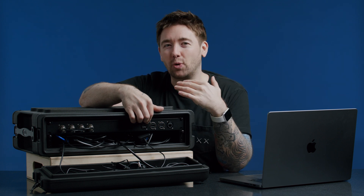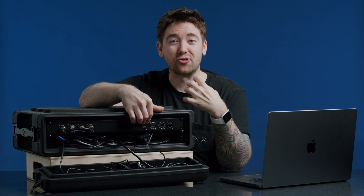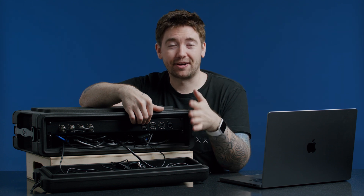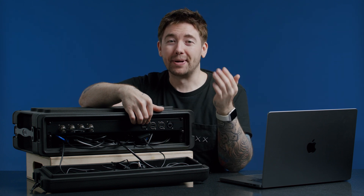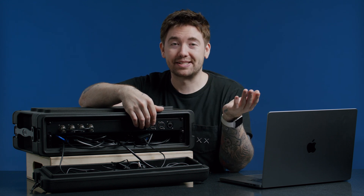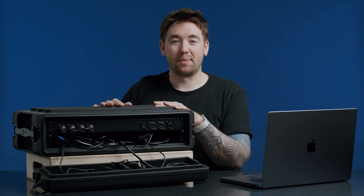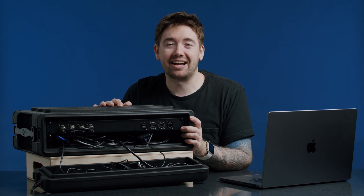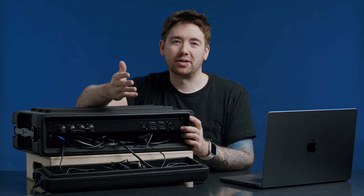The UltraStudio 4K Mini also has an HDMI output of its own. It's actually a really great output box for things like DaVinci Resolve and Final Cut Pro — apparently it gives much better and more accurate color out of the HDMI. So if I wanted to have a mobile grading station, maybe a DIT kind of setup, then this would work pretty well.